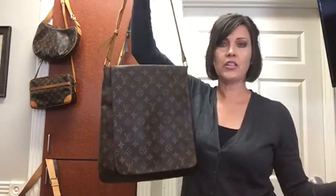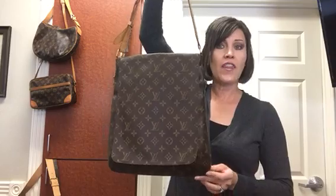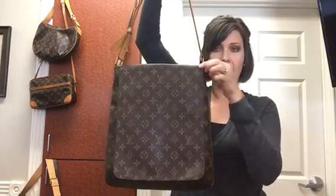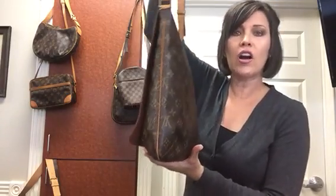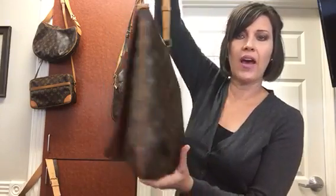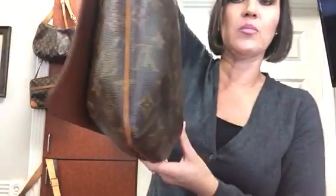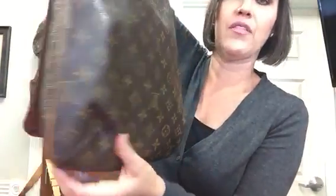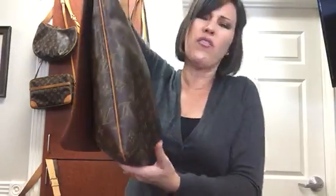So first let me start with the dimensions. It kind of tapers a little bit, so at the bottom it is 12 inches wide. At the top it's 10 inches wide. It is 13 inches tall and the depth is a little hard to calculate just because it's kind of that envelope style bag — it does have a gusset, but it's more of an envelope style. So I measure from the tip to the tip when it's sitting down and it's about four inches.